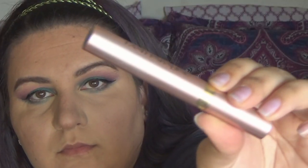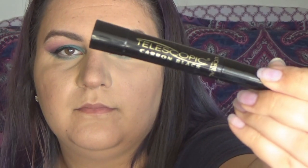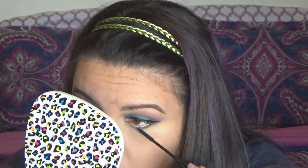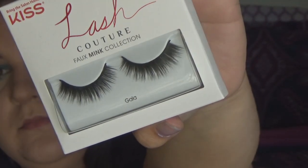For mascara, I'm going to use the new L'Oreal Voluminous Lash Paradise. Quickly curling my lashes and then applying this mascara to my top lashes. Then I'm going to use the Telescopic Carbon Black mascara and feebly attempt to fool people into thinking I have bottom lashes. For falsies, I'm going to use the Kiss Lash Couture in the style Gala.